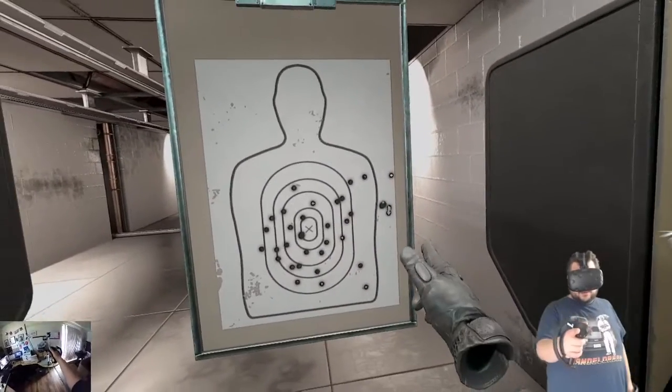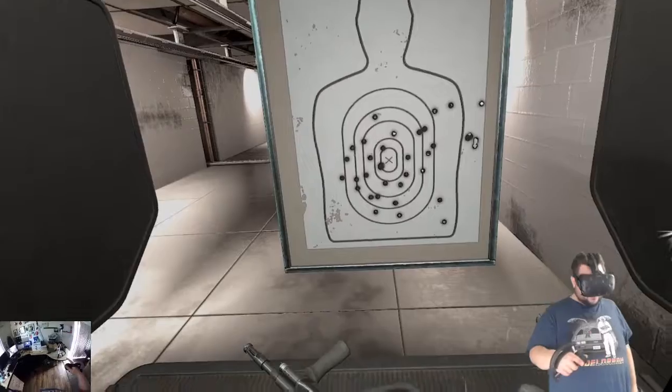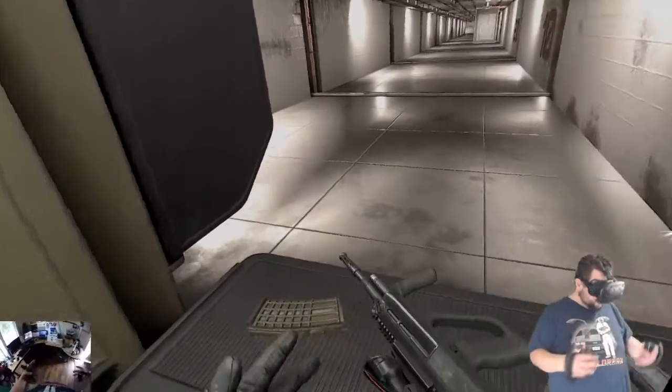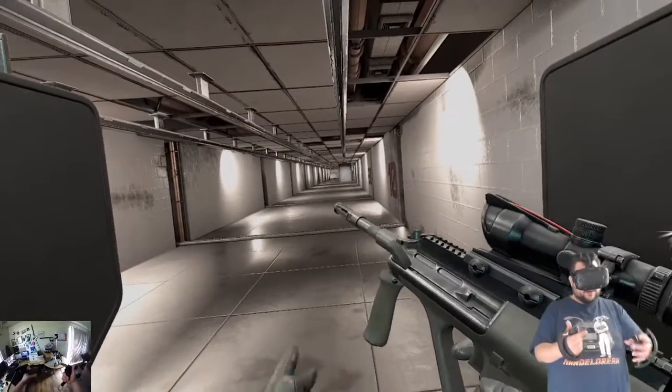I missed a couple in the beginning but I got pretty good groupings towards the center. Let's try and get a headshot real quick, and then I'll go ahead and stop the recording and make sure everything works so I don't record a bunch for nothing.